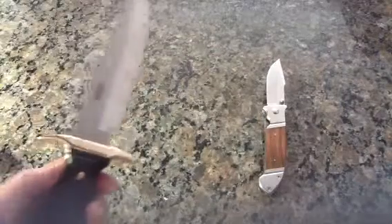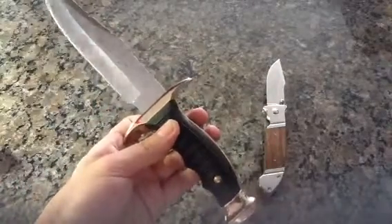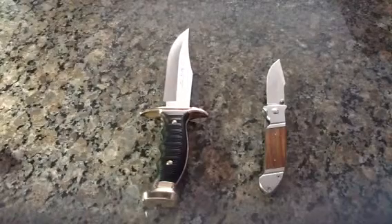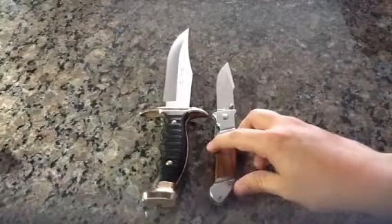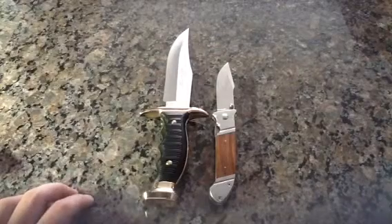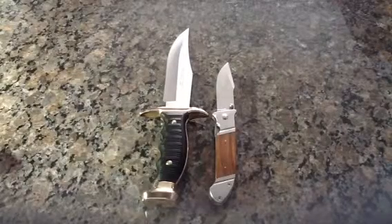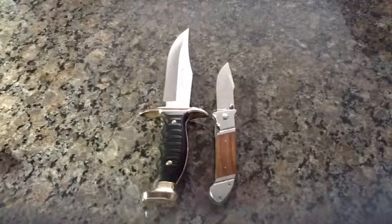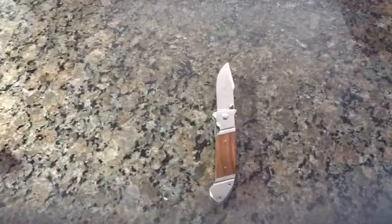Here's one of my other knives — the CRKT Mule, or however you pronounce it. Again, I can't pronounce it right — you can lecture me in the comments. I think if I'm not mistaken the Mule has about a 5.3 inch blade, so the Fielder is maybe three and a half inches or so by comparison. I'll make a video about the Mule eventually for anyone interested.